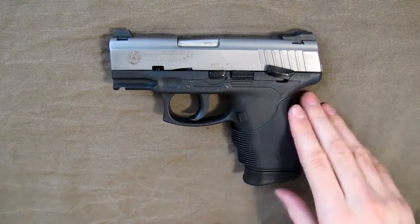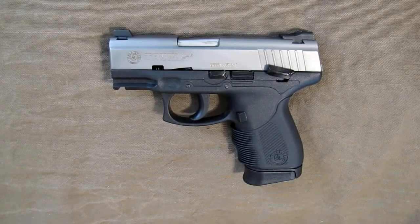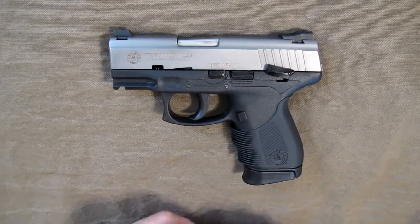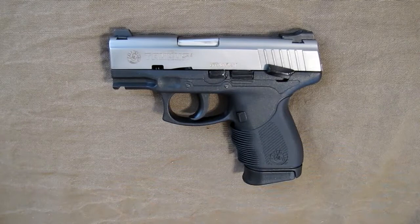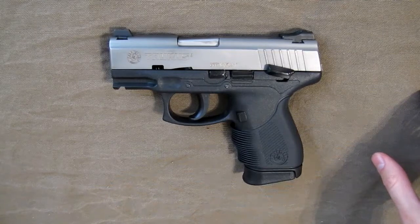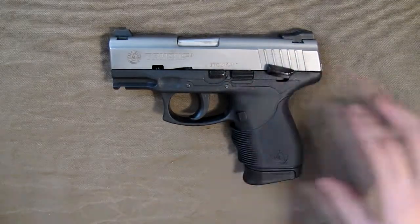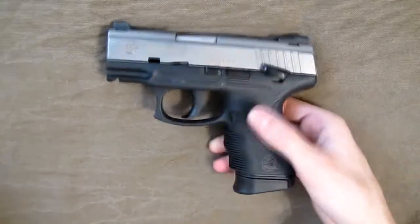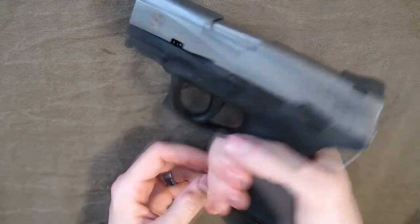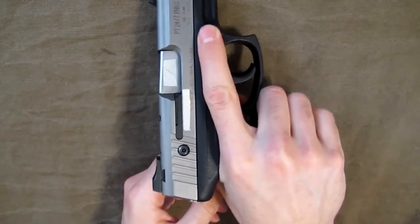Once loaded it'll be a little heavier, but with my Crossbreed SuperTuck holster I can wear it all day — from when I wake up to when I go to bed — and it doesn't bother me. I barely even notice it's there. Considering the balance of size, weight, and firepower, for me this is the perfect size semi-automatic defensive pistol.